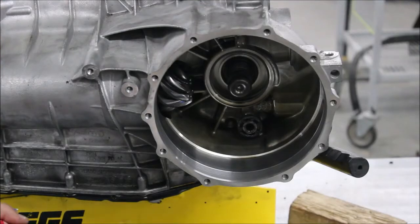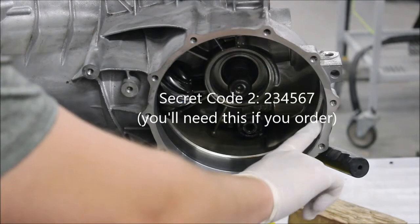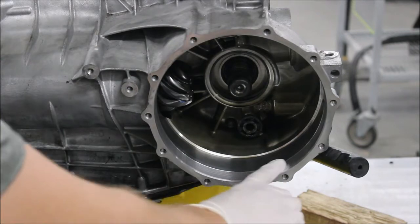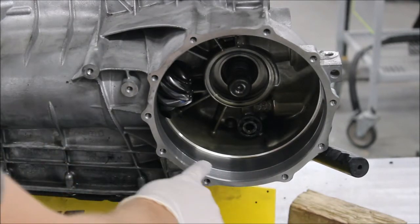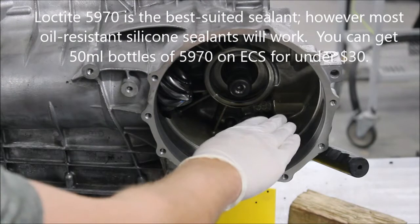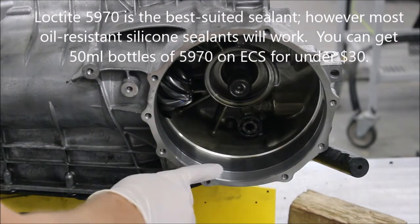We're going to do the final assembly now. You want to make sure there are no nicks or anything on the sealing surface. If there's anything big, very lightly sand it down. And then really, even if there isn't anything wrong, I recommend putting a little bit of sealant in here — especially on the bottom — because your fluid is just going to sit there and leak out the bottom if there are any problems.